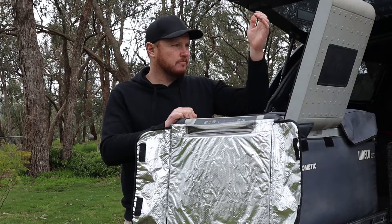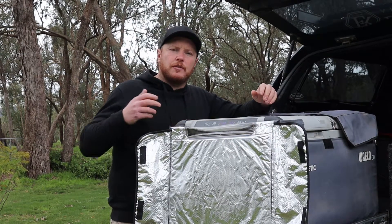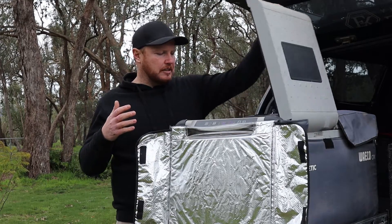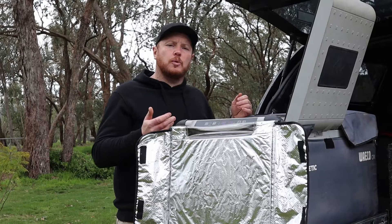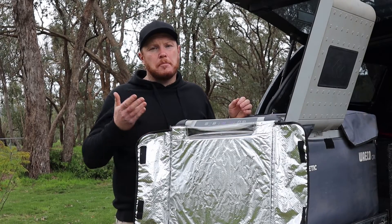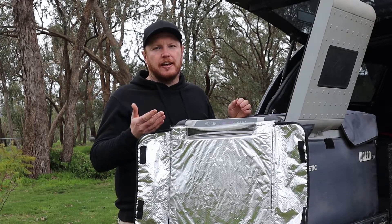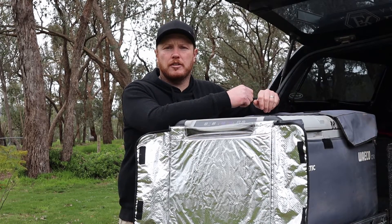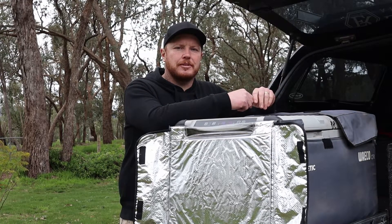Yuck! Hey there adventurers, if you ever end up going to your fridge only to find it looking like a cesspool, well in this video I'm going to show you why the Waco CFX 75 dual zone fridge freezer may just be the best and easiest fridge to clean out. Hi, I'm Nathan and here on Every Road Adventures we're all about helping you discover and create your own adventure. Now let's get into it.